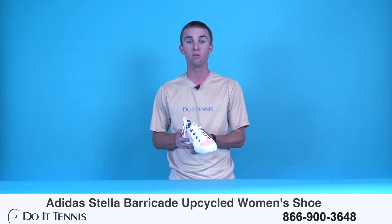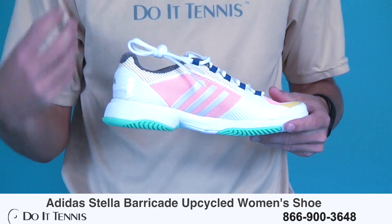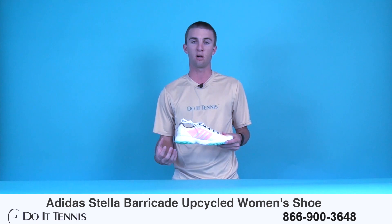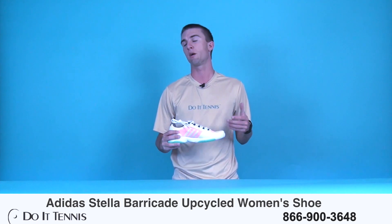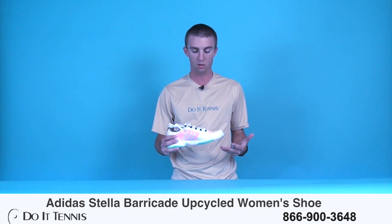In the midsole, you do have the Adiprene right in here, which absorbs all the shock that you incur out on the tennis court. So it makes you able to last a little bit longer — your legs don't get as tired. So that Adiprene technology is still really good.